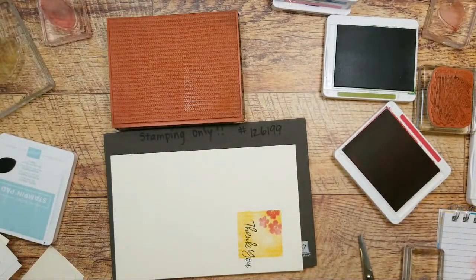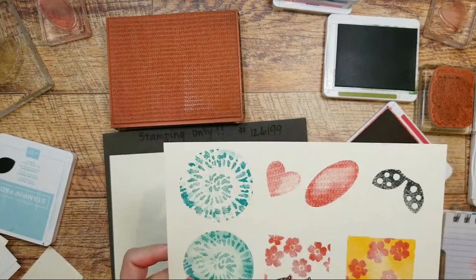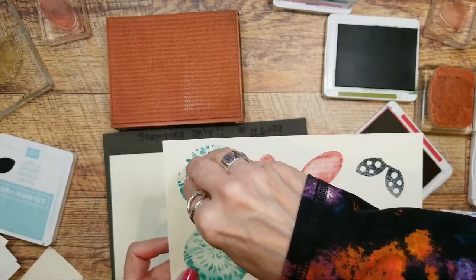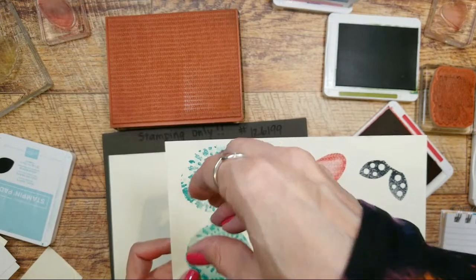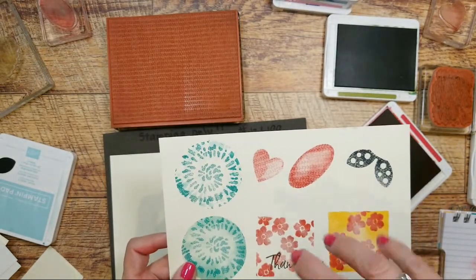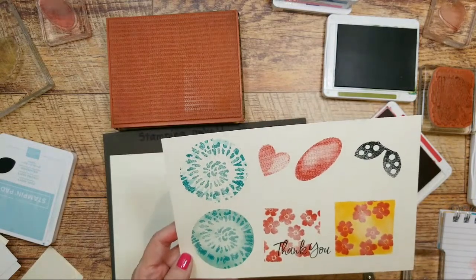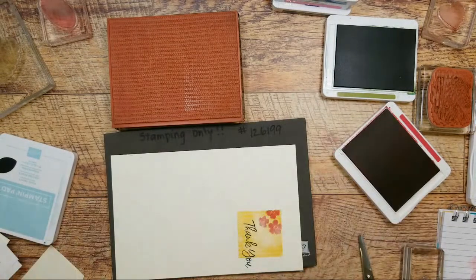I definitely will do one with the ladybug. You like the spiral watercolor one? Because that did turn out pretty cool. What I should have done is after stamping it the first time, immediately spin it and stamp again — then you'd stay in the circle more. But that looks cool. I'm glad you like that — so thank you, Jackie, for that suggestion.